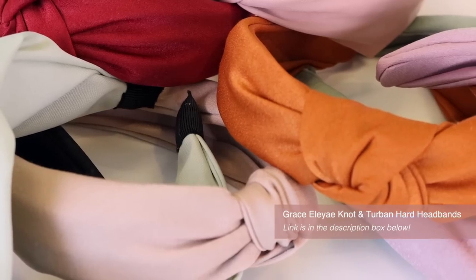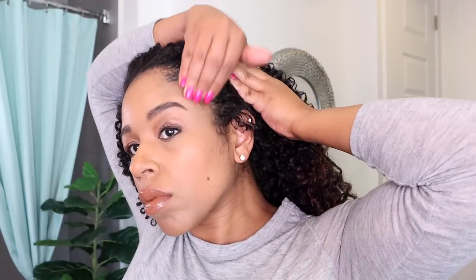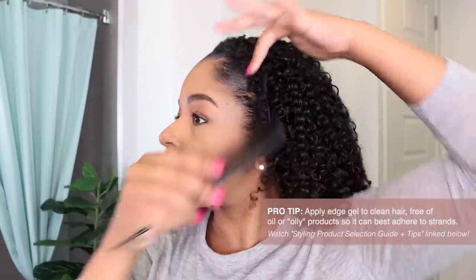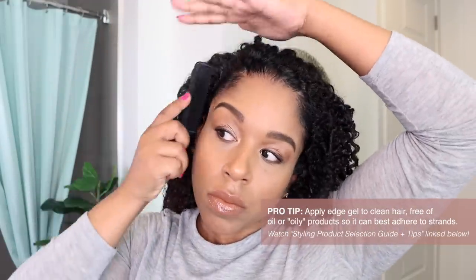Grace Olie is a black-owned accessories brand for textured hair. I do opt for edge gel when wearing these because they don't grip the hair. With any edge gel you use, make sure you are applying to edges free of oil or oily product so that they can properly adhere to the hair. I like these hard headbands because they have structure, but they are expandable and comfortable for all-day wear. They come in a lot of beautiful colors, and the material is soft and smooth to prevent any snagging of hair. They are also very easy to spot clean with a damp cloth and just a touch of shampoo when needed.